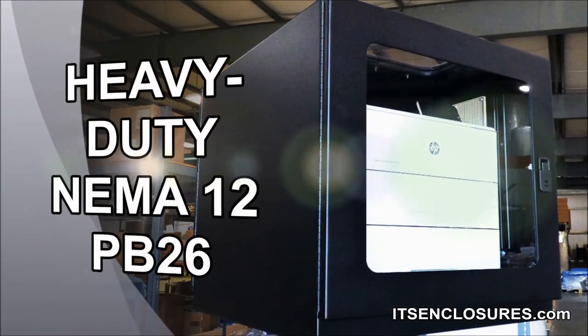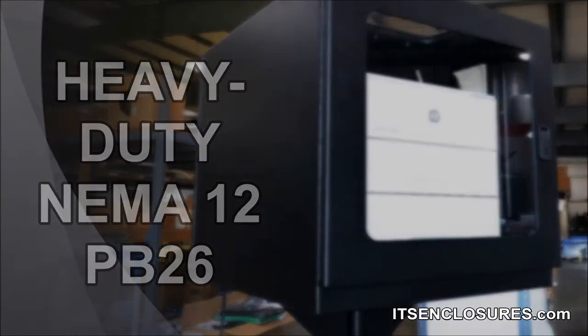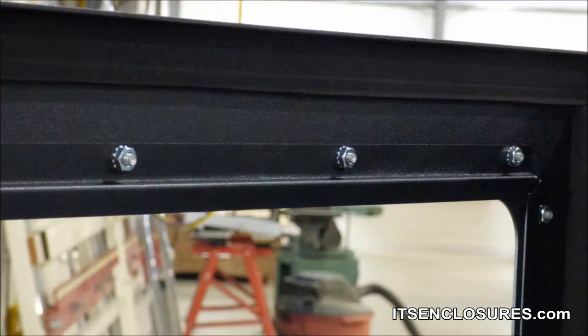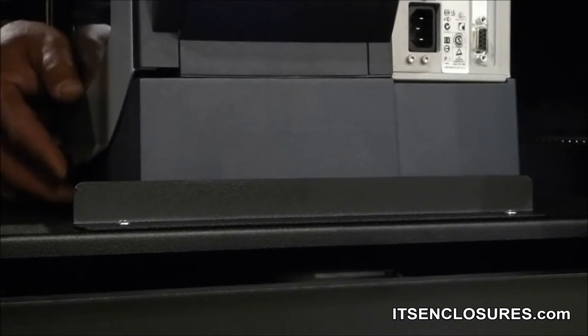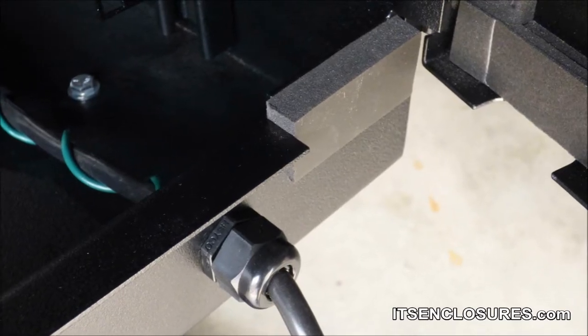The heavy-duty NEMA 12 Ice Station PB26 printer enclosure comes standard with lockable front and rear doors, an adjustable sliding shelf able to hold up to 80 pounds, a waterproof gasket, lift and turn compression latches, an adjustable bracket to keep the printer in position, and a rear cable seal passage.